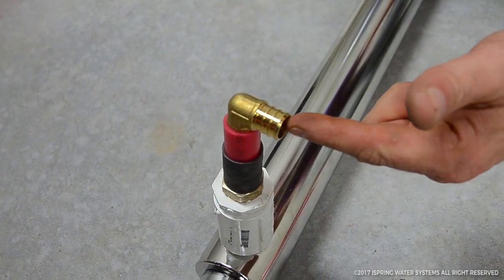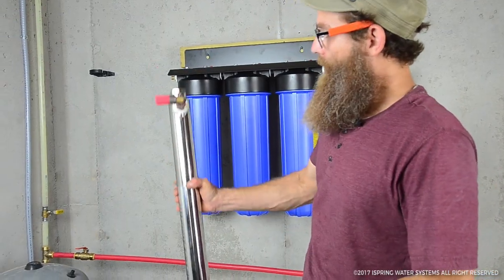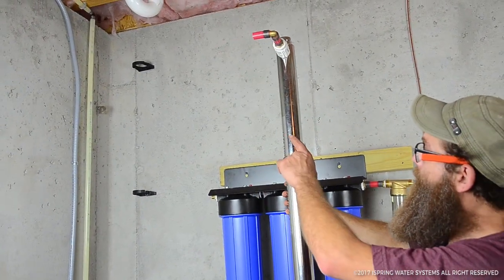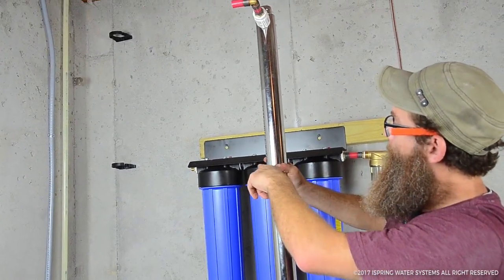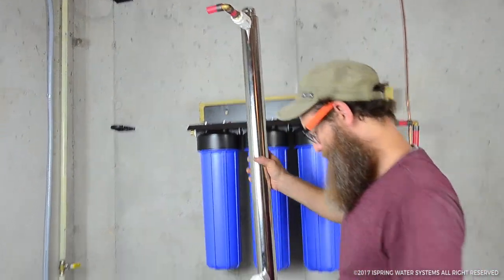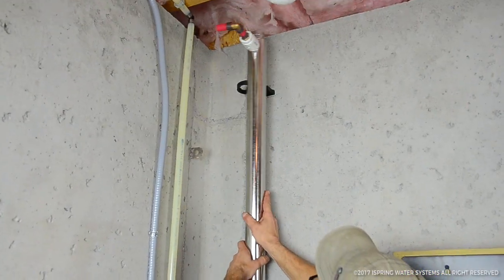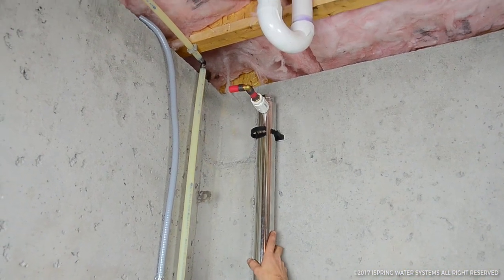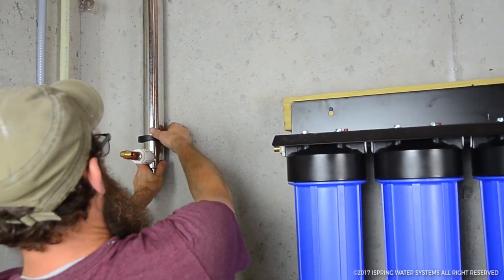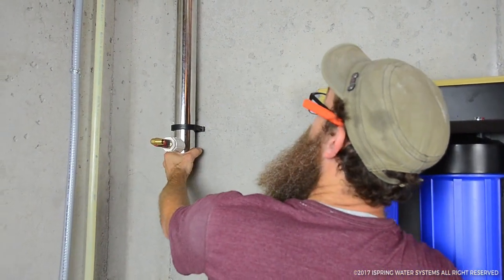I have everything I can do down here on the ground ready, so now I'm going to install this up on the wall. I've already screwed the brackets to the wall with concrete screws — if you're not working on concrete you'll be on wood and it'll be a lot easier. To put this in it's very simple: you just snap it in and close the bracket. I'm lining this up and then snapping it closed.